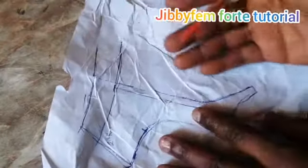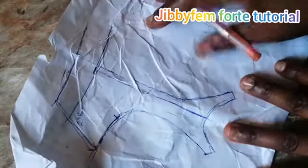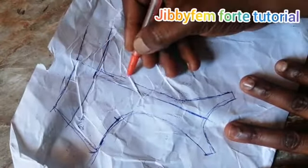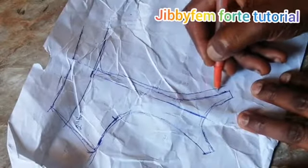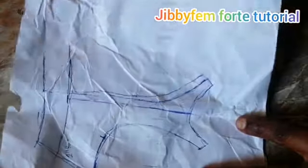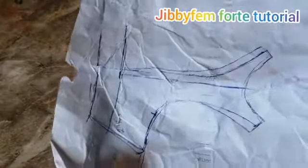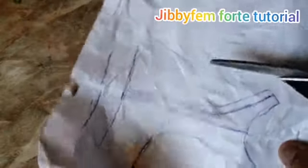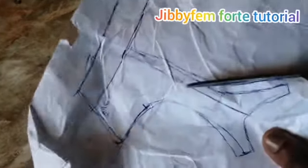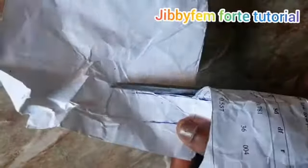Before I trim it up, I want to show something. If you look at this side, you'll find it's not as wide as what we have in the picture, so you can decide to adjust it a little bit and let it come out more. Just make it a bit wider than usual. I believe this is fine — let me do a little adjustment on this side too. Now I've adjusted it and I think we're good to go with cutting.